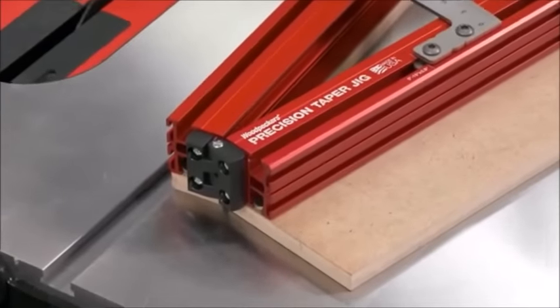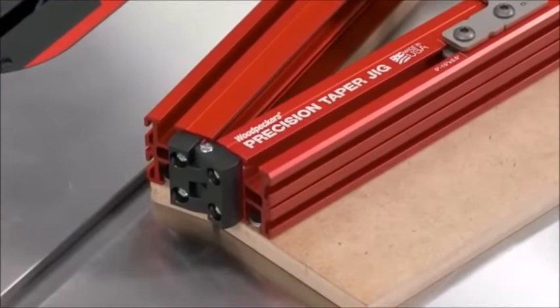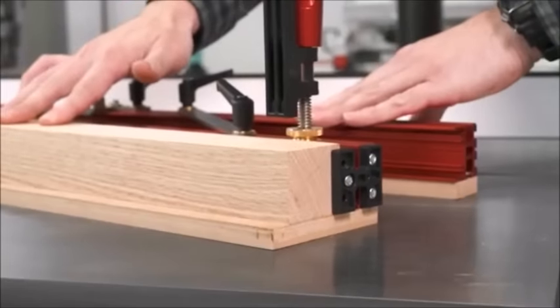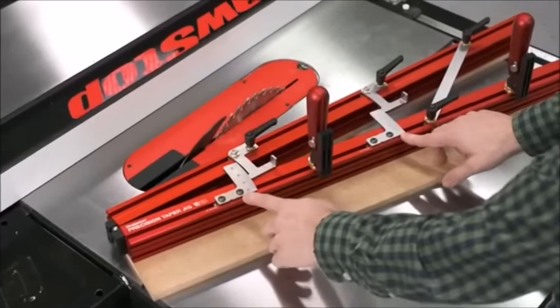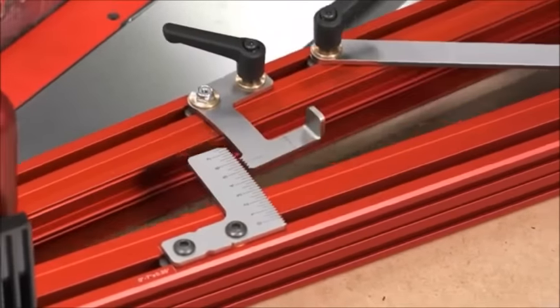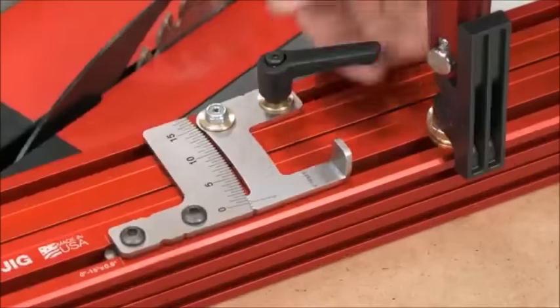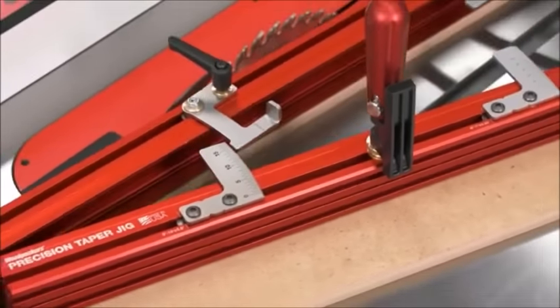Two matching anodized extrusions are joined together by a reinforced nylon hinge. On the opposite end, a push plate captures the end of your stock and pushes it through the saw. The Precision Taper Jig comes with two scales — one sets angles from 0 to 7 degrees in quarter-degree increments, and the other sets angles from 0 to 15 degrees in half-degree increments.